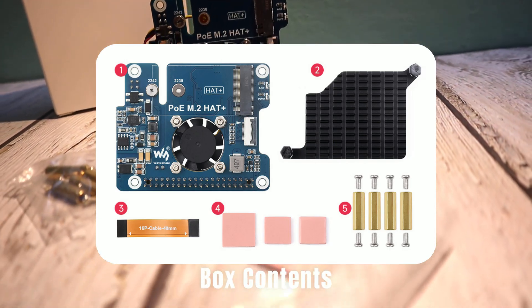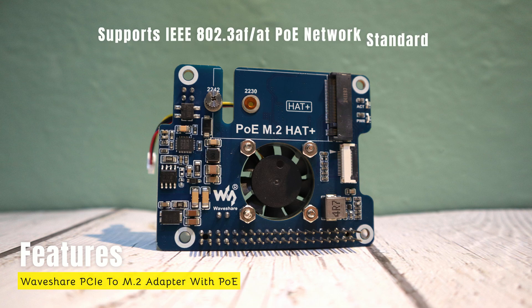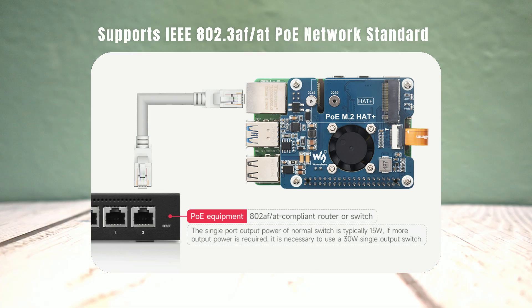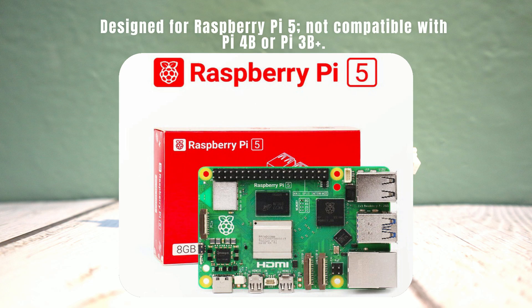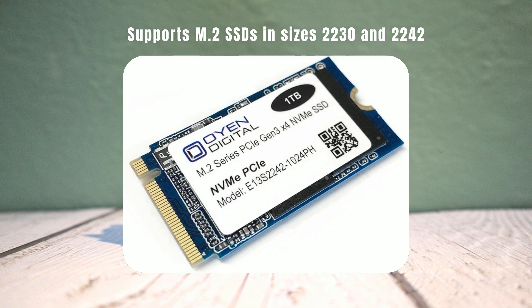Now that the unboxing is complete, let's dive into its key features. This expansion board is designed specifically for the Raspberry Pi 5 and supports the IEEE 802.3af/at PoE network standard. This means you can deliver both power and a stable network connection to your Pi using just a single cable, reducing cable clutter significantly. It's compatible exclusively with the Raspberry Pi 5 and unfortunately does not work with older models like the Pi 4B or Pi 3B+. The board also supports M.2 NVMe SSDs in 2230 and 2242 sizes, enabling high-speed read and write operations for faster performance.